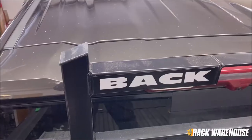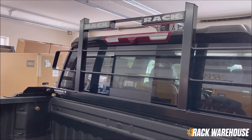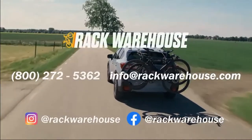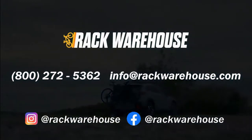Thank you for checking out our installation video of the BackRack original headache rack with the tonneau cover kit. If you have any questions about this setup, please give us a call at 1-800-272-5362 or send us an email to info@rackwarehouse.com.